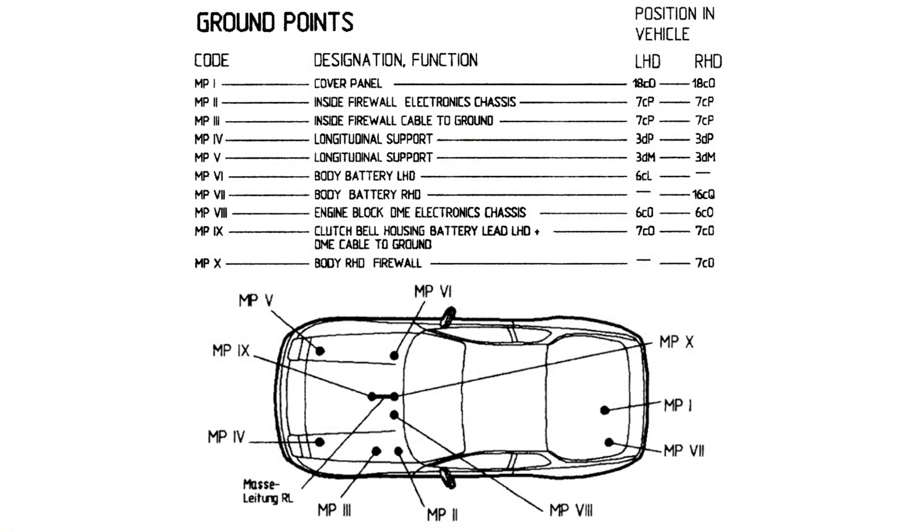As a further point of reference, the locations for the ground connections are outlined on a vehicle diagram as found in the 944 Factory Workshop Manual, Volumes 4 and 5 Electrical, where we find just a few differences between the right-hand drive and left-hand drive cars, as well as between the early and the late cars.